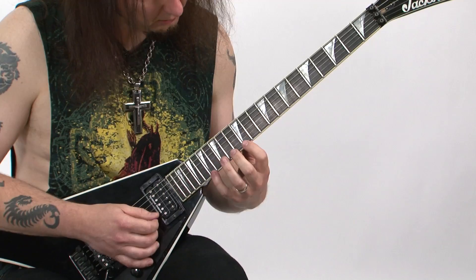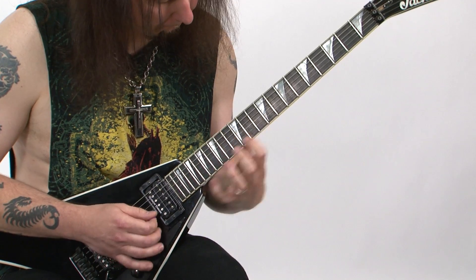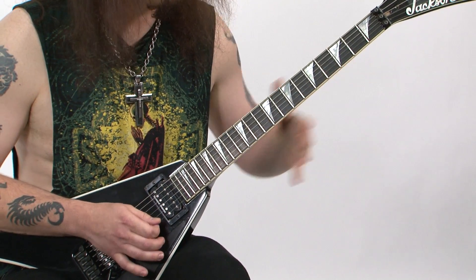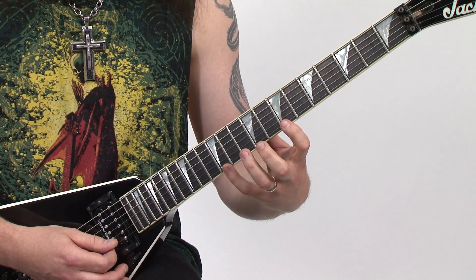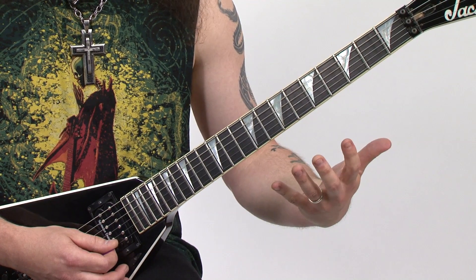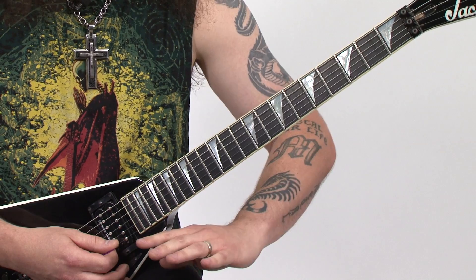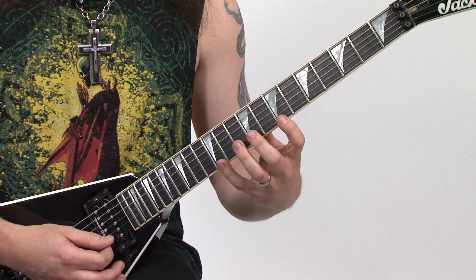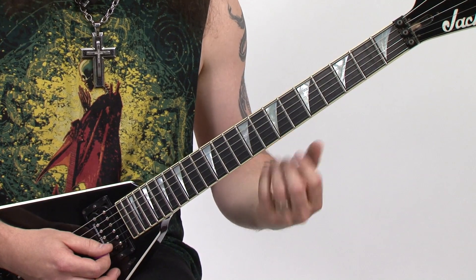Hey, this is Metal Mike and welcome to the new column which is called Twisted Pentatonic. For the last part of it you're going to have some really wide stretches that covers a whole lot of ground and really kind of freaks out your mind as far as what's exactly coming out of your guitar.